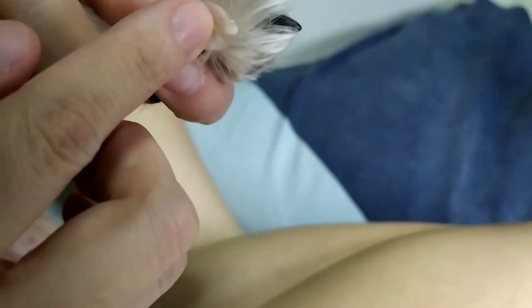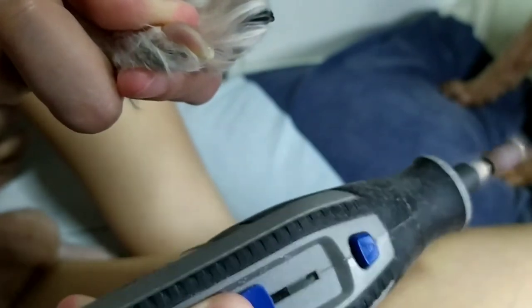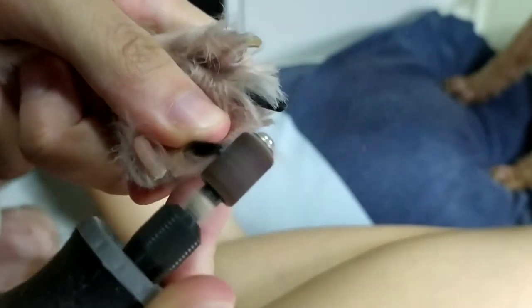First, let me show you white-coloured nails. For white nails, you are able to see the veins, which we call the quick. For Toby, his nails are still quite short, so we'll just use the nail grinder to grind instead. Since this paw has two black nails, usually the length of the quick is about the same, so we'll just grind them as well.